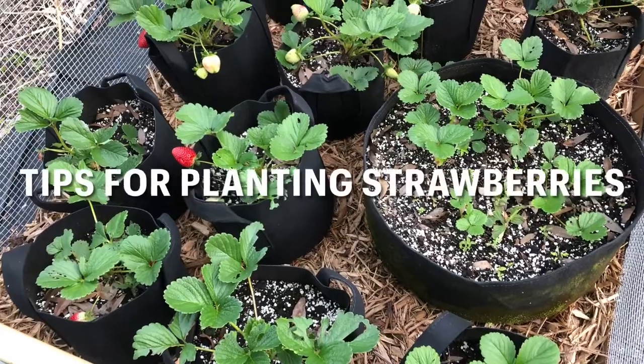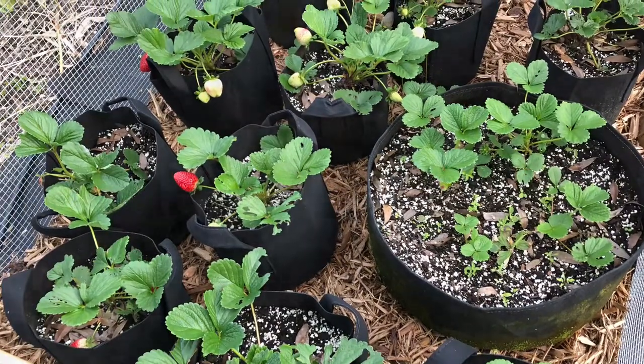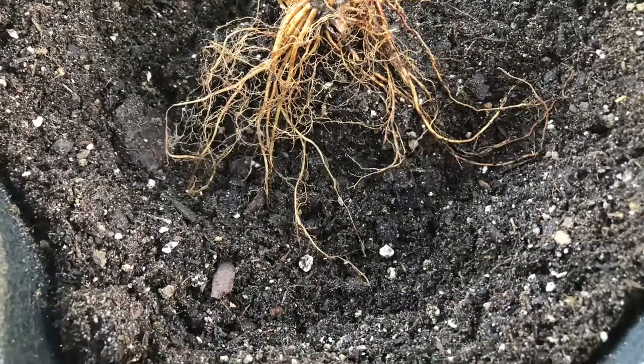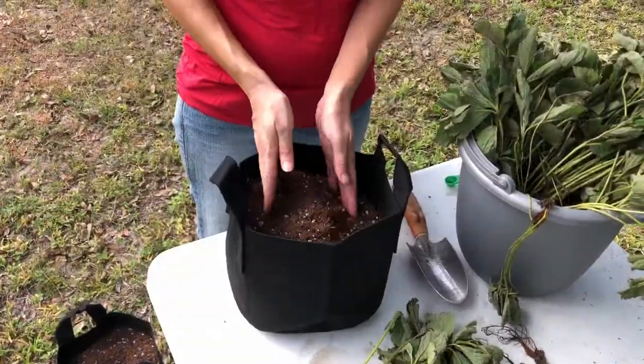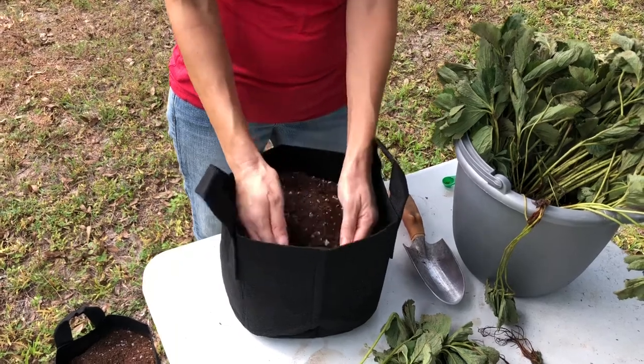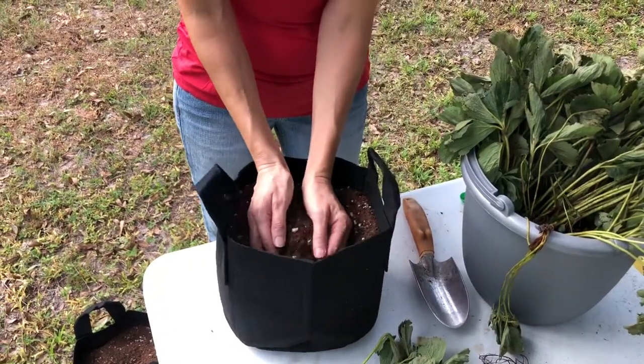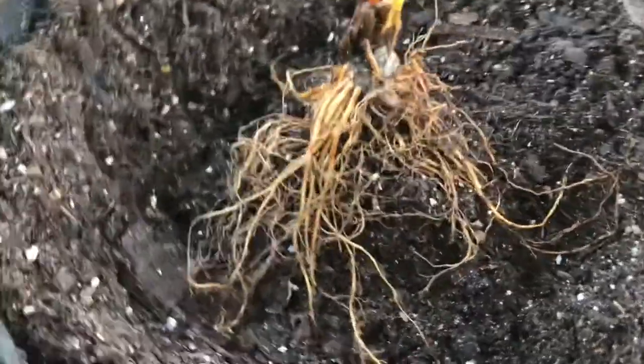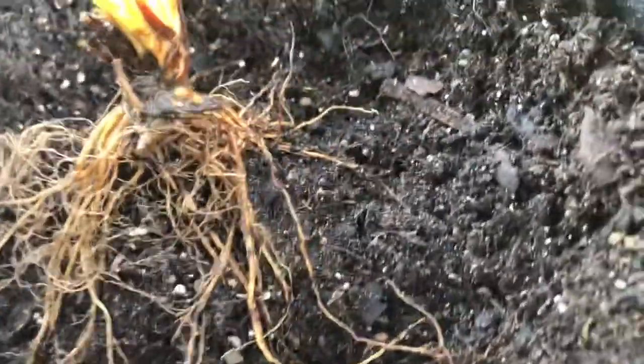Here are a few tips for growing strawberries. Spread the roots out when planting — it helps to make a little mound of soil in the middle of the hole and set the strawberry crown on top of the mound with the roots fanned out around the sides. Try to keep the roots pointing straight down.